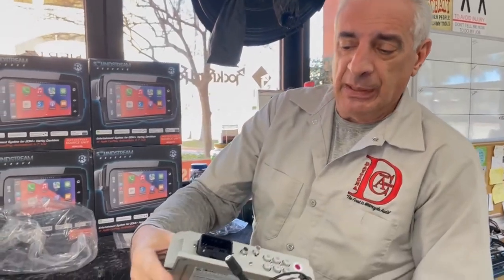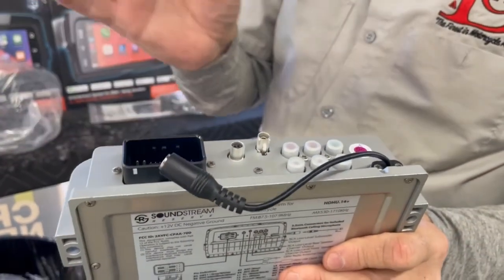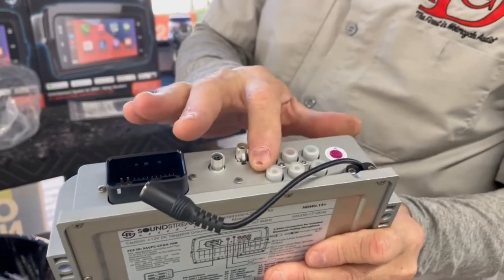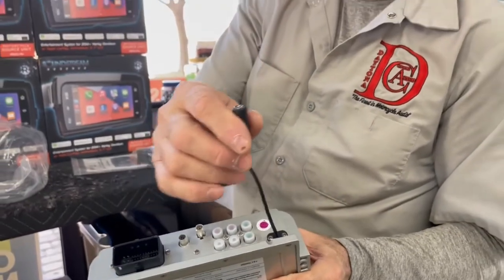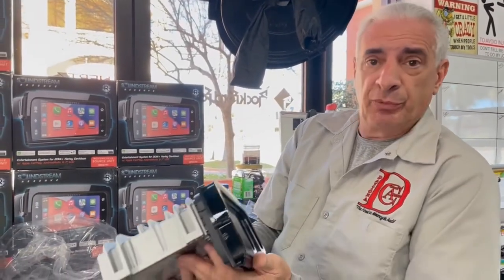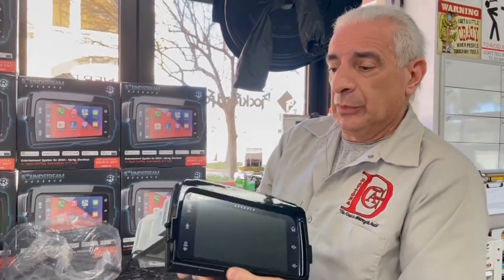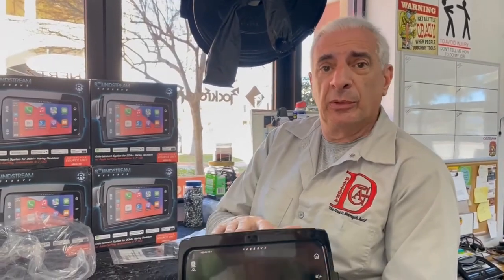There's the back — stock Harley connector, antenna, and RCA outputs. Great stuff. And there's a microphone, so you can use your microphone with Apple CarPlay and Android Auto. This thing looks pretty incredible. We're going to put it in our demo bike probably today or tomorrow, so maybe by the weekend those locally want to come by and check it out.